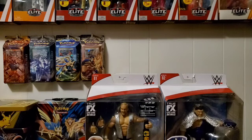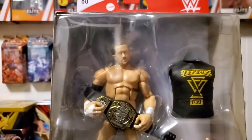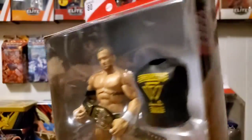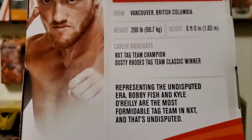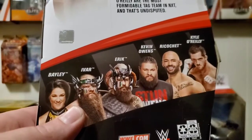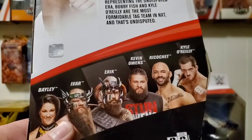The final figure is from NXT — Kyle O'Reilly, part of the Undisputed Era, with the NXT tag belt. Not the Chase University look, but still a cool figure. At this point, NXT seems to be going through a bit of dissension and a breakup of that group. Here's the back of the box. From this series I still need to get Viking Raiders and Bayley for sure, and I might pick up KO or Ricochet as well.